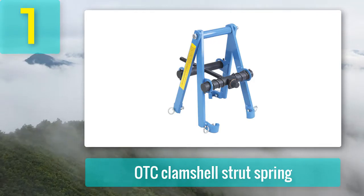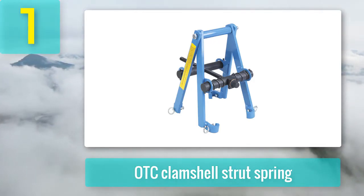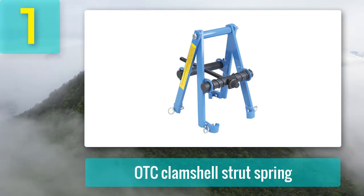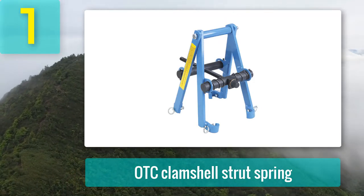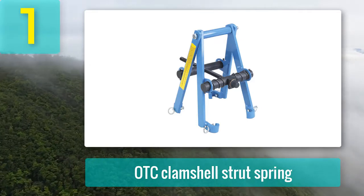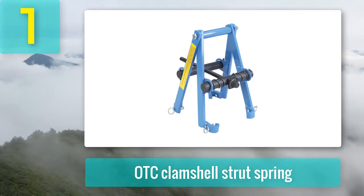Pros: The heavy-duty body with a polish remains durable. Its light weight allows easy carrying and use. You can use it on standard vehicles because of the spring size. Locking pins help keep the compressor in place. Cons: Not much spring capacity. Not much variety for use in different vehicles.